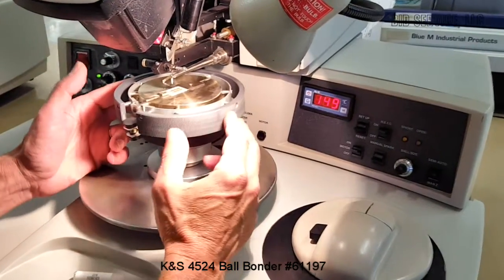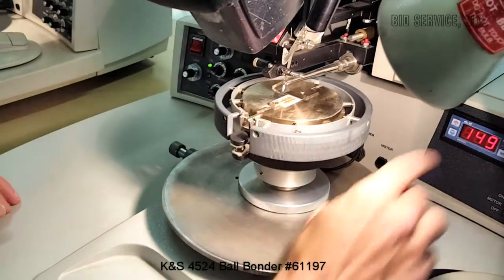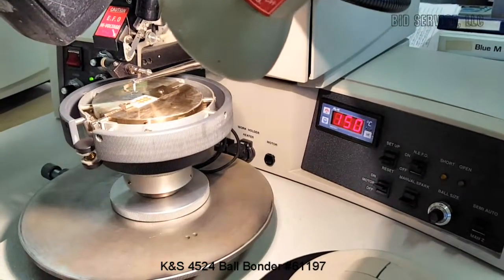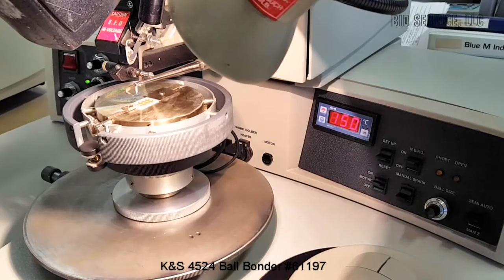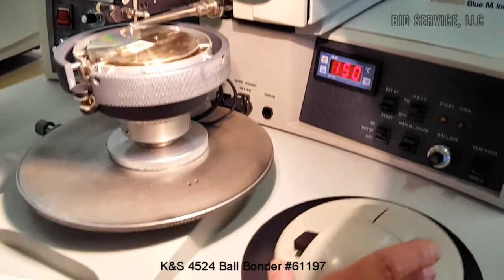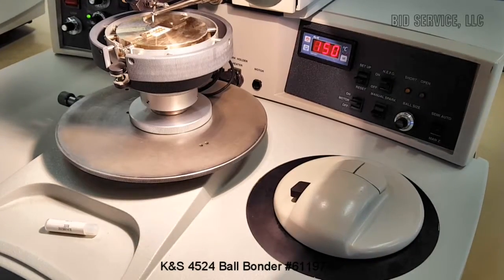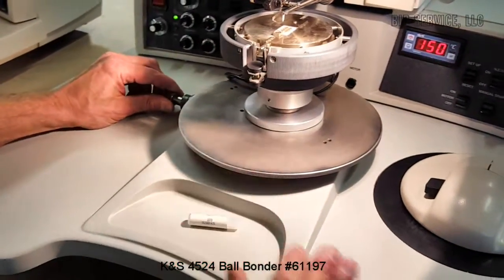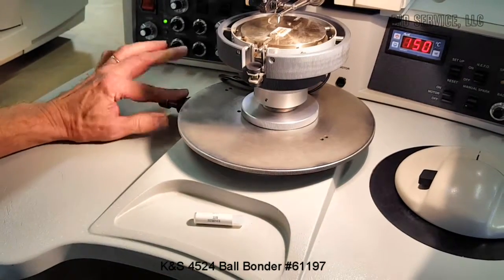We have a heated work stage. It's a rotary type so the top rotates. Our temperature controller is here and it's recommended to operate the work holder at 150°C when doing gold wire ball bonding. We have our Chessman here which moves the stage, and with this particular stage you can adjust the height slightly up or down by using this knob here.